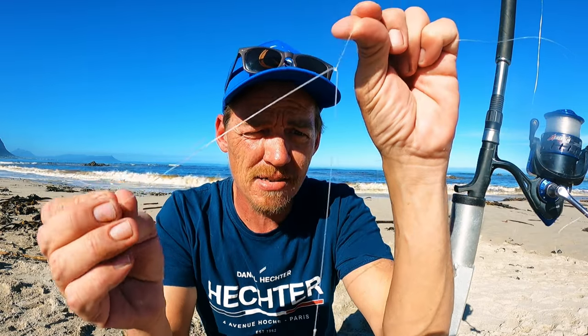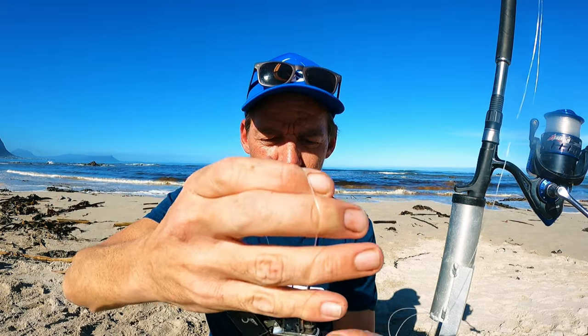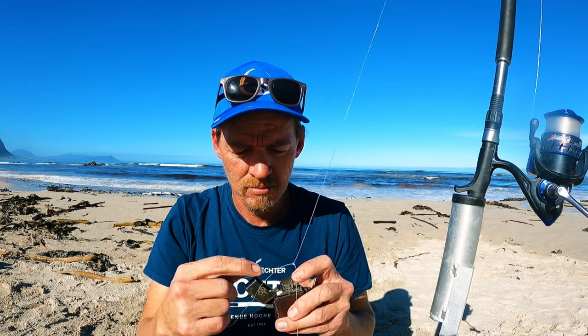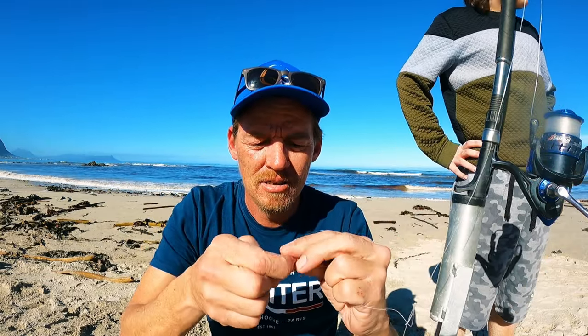Now I've got two little loops like this. A lot of fishermen are going to say, what? Is that guy serious? We are crazy. Now what I do is — this is the loop — I'm just going to cut it off there. We are going to use a number two hook. We are going to cut it off. Let's make that little knot, exactly the same knot that my grandfather did.